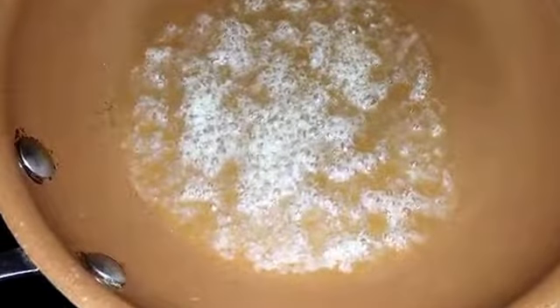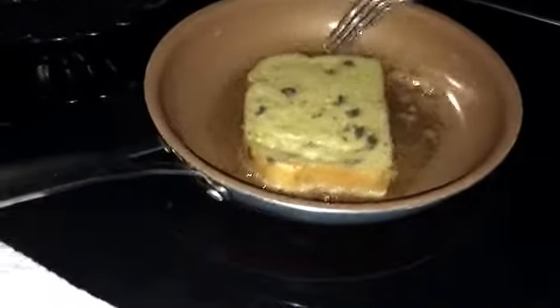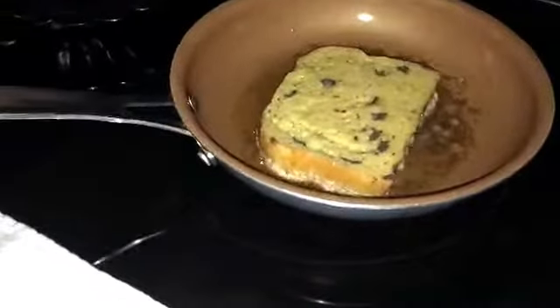Let me mix these eggs together and I'm gonna dip that chocolate chip bread in there and get it in the pan. You see that chocolate chip bread? When I tell you, oh my goodness. You can pick it up with your hands, or if you have a glove on, pick it up like that. We have the pan on medium heat.